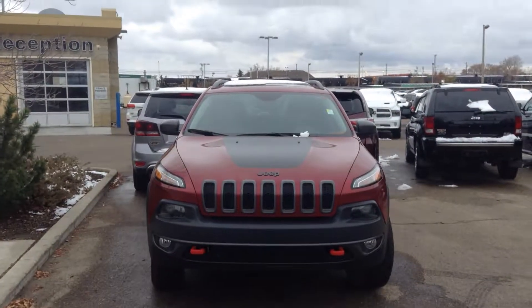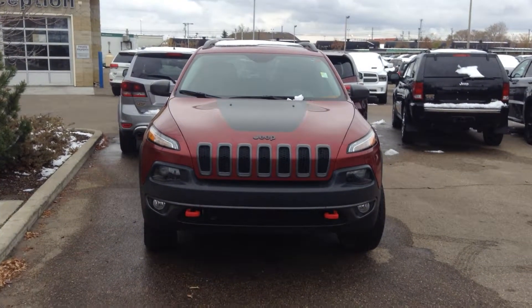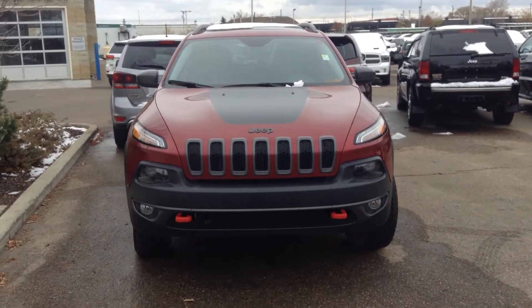Hey Matt, this is Nick here with London's Area Dodge. I just want to give you a quick walk-around video of the 2016 Jeep Cherokee.